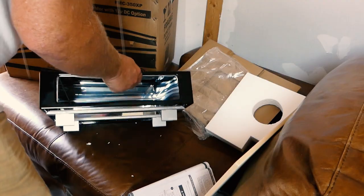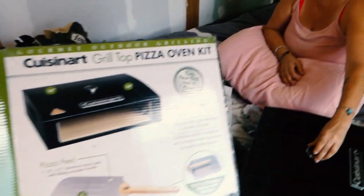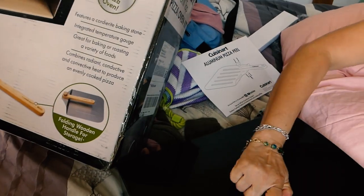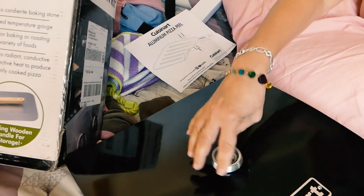Holy crap — how does that work? That's the last part and it's the only part that's stupid. They're saying remove the inner assembly. Look at that. I'm not removing anything. Maybe you take that out? I don't want to lift that hard. Just set it on top again. Why didn't they make that hole bigger?